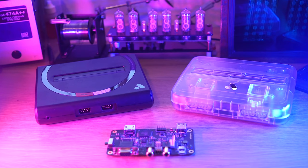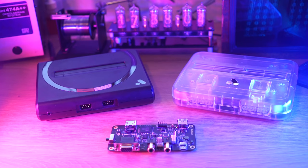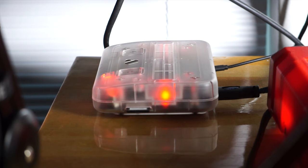The SuperNT and MegaSG by Analogue are hardware-based FPGA emulation platforms that offer extreme accuracy, care of the cores by legendary coder Kevin Horton, also known as KevTris. The SuperNT is a Super Nintendo and Super Famicom, and the MegaSG is a Sega Genesis and Mega Drive, and both have additional functionality once jailbroken, which I'll come back to in a moment.